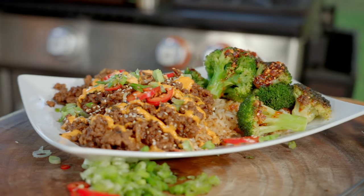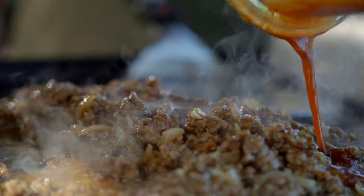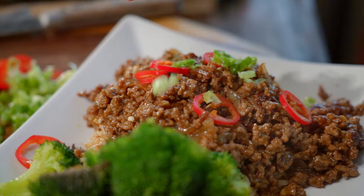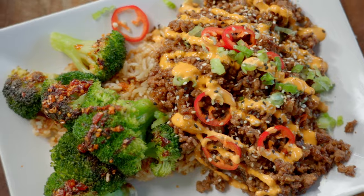It happens to all of us. It's Wednesday, kids are at practice or whatever, and you get back home and you're like, oh man, I forgot to plan dinner. I'm going to show you guys a beef and broccoli on the cheap, quick. I'm hoping you have most of these things in your cupboard already — if not, it's probably only a few extra things. Let me show you how to make beef and broccoli on the cheap.